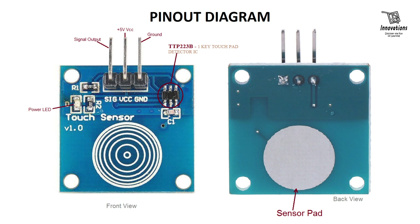Let's have a look at the pin diagram of the module. This is the front side of the module. The leftmost pin is the signal output pin, the middle pin is the 5 volt or VCC pin, and the rightmost pin is the ground pin. This is the main IC of the module, TTP223B — a one-key touchpad detector IC. There is a power LED which turns on when the device is powered up, and this circular printed portion is the touchpad. On the back side there is also a sensor pad — if we touch there the device will also activate.